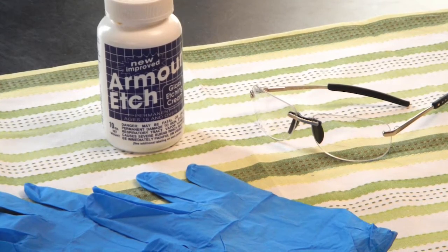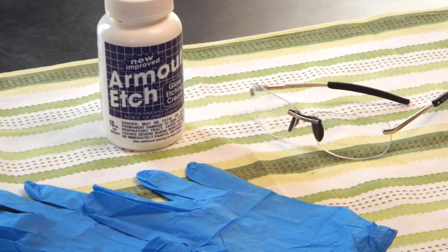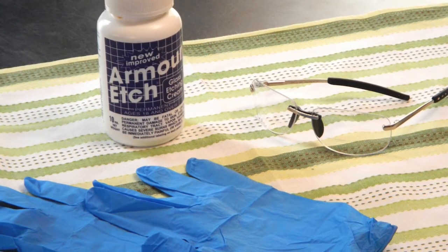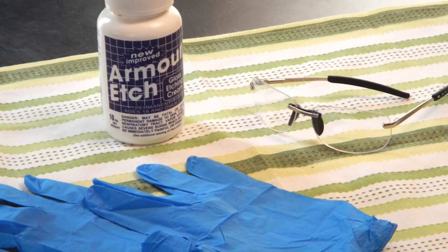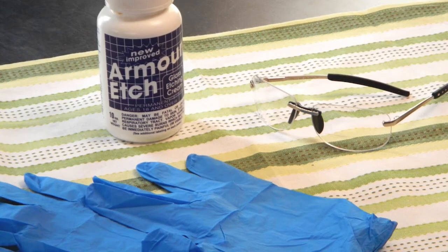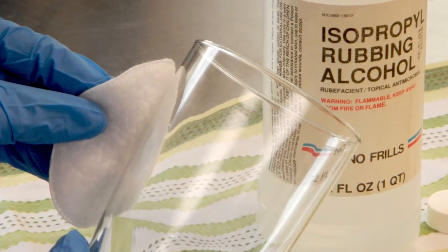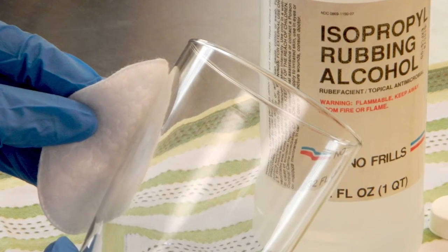First, cover your work area to avoid damaging your work surface, and wear safety glasses and plastic gloves to protect your hands, as the etch has a powerful acid that can irritate the skin. Then, clean the glass you plan on etching with rubbing alcohol to remove any grease or oil.